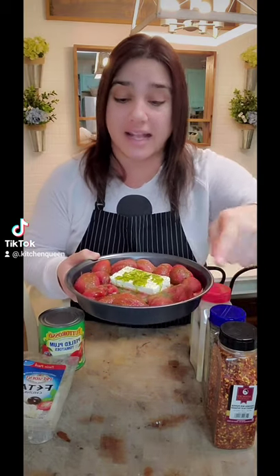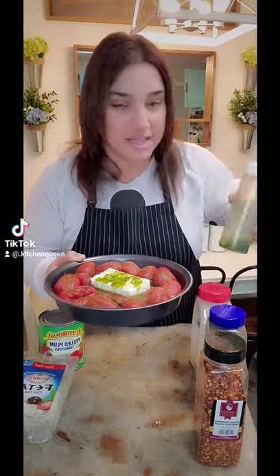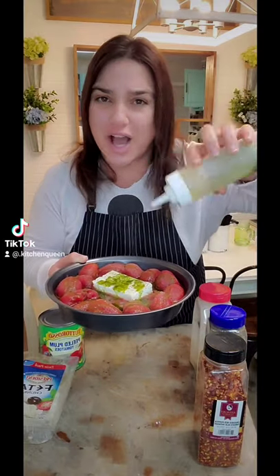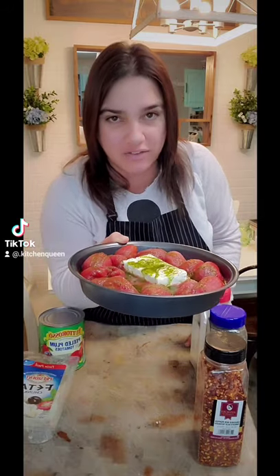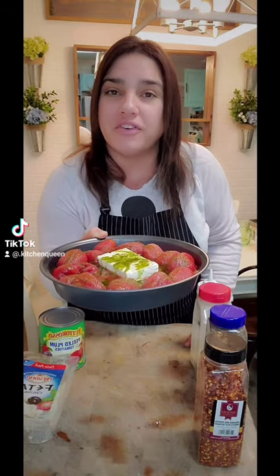Right here I've got some rolled tomatoes, my feta, salt, pepper, garlic powder, red crushed pepper, and I made some pesto and basil. I drizzled it on there and now I'm going to throw this in the oven at 425 and bake for 25 minutes.